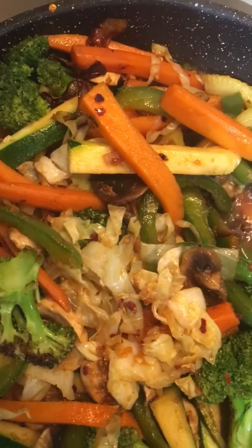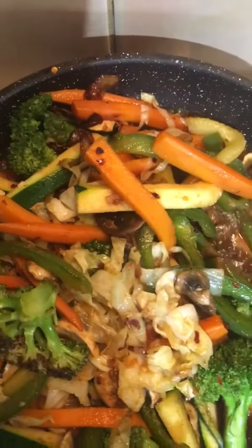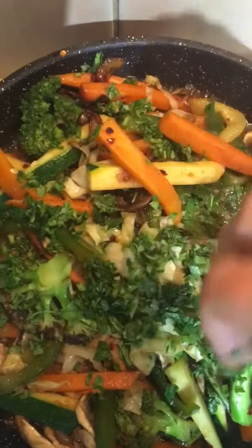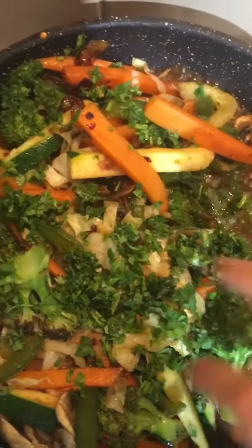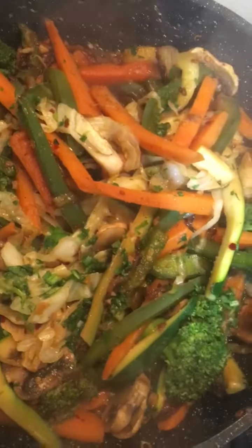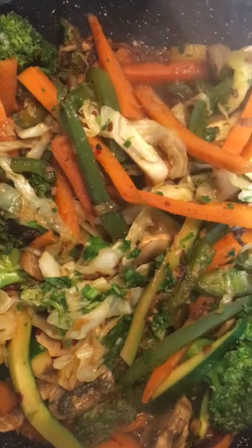Beautiful, the stir fried vegetable is ready. I'll just garnish it with coriander. Beautiful — vegan, gluten-free stir fried vegetable is ready.